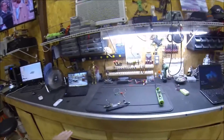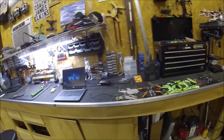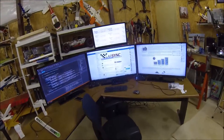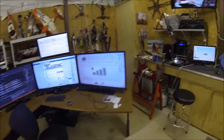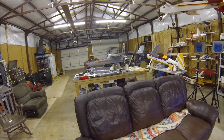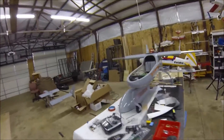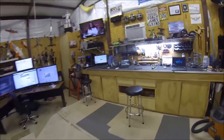This is pretty much the bench where I work on everything. I've got some stuff here that I'm currently working on — some quads, my 3D printer, and of course a TV and air conditioner. Here is my computer setup where I do a lot of my development. I'm currently working on some target drones for the military, so it's kind of a mess. I also have some antenna trackers I'm working on, and another target drone on the floor.